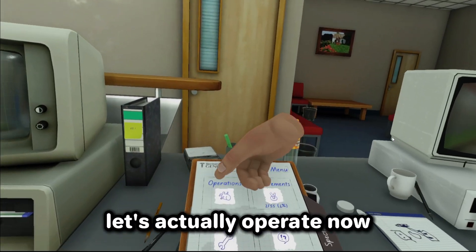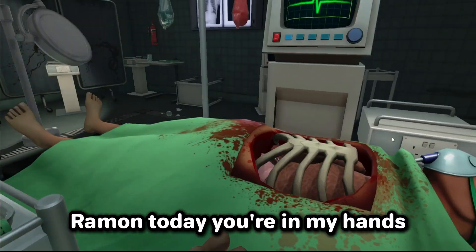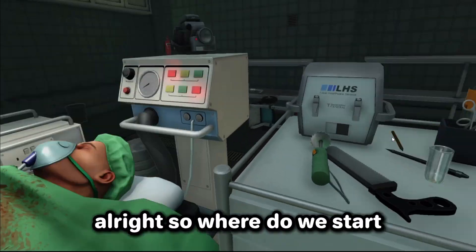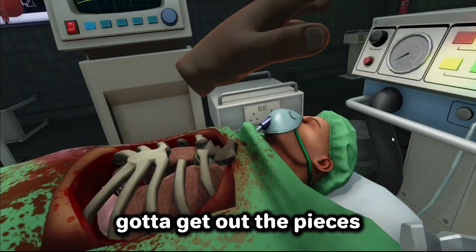All right, that's enough. Let's actually operate now. Here he is — we're just gonna name you Ramon. Ramon, today you're in my hands. I'm gonna get you a new heart and you're gonna be all fixed up. All right, so where do we start? I think we need a hammer, right? Let's break into the ribs. A little harder. Oh, what did I touch? Gotta get out the pieces just like that.